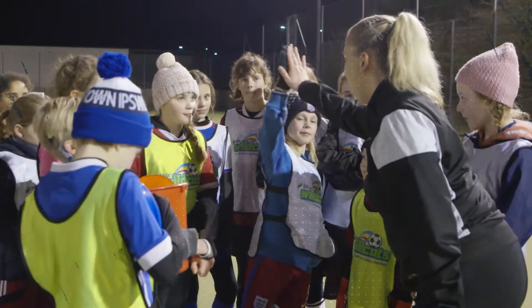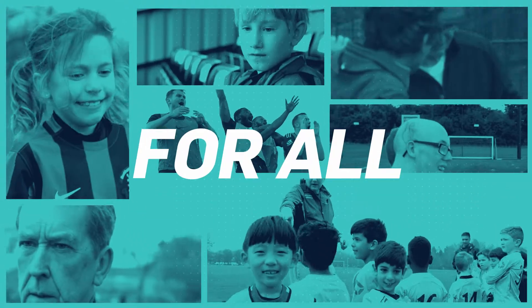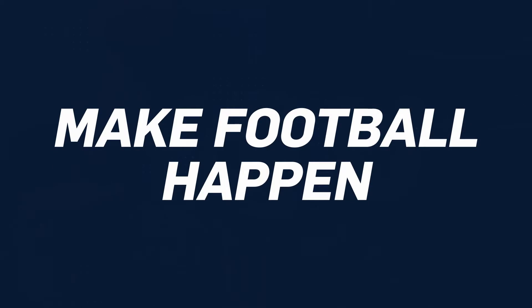Whatever path you choose, being an FA PlayMaker is about helping to create safe and fun experiences for all. Imagine what you could do. Make football happen.